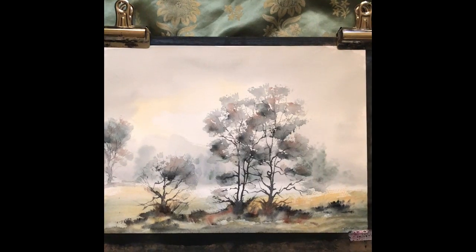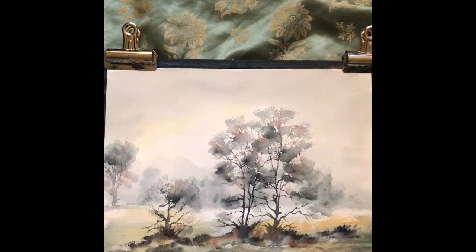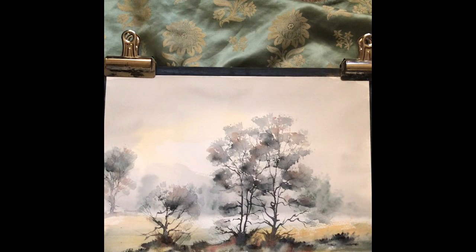Hi, I hope you're all well. Today I'll be trying to use some elements of the Ron Ransom method to paint a picture of trees on a heathland, a misty heathland.